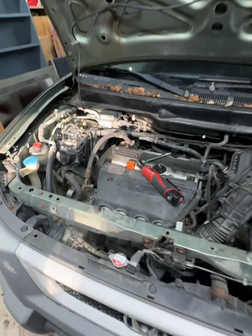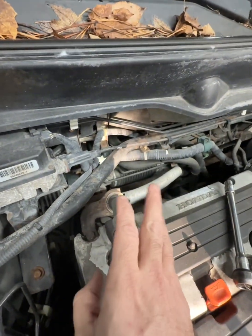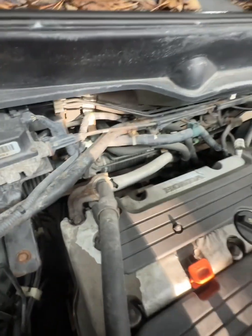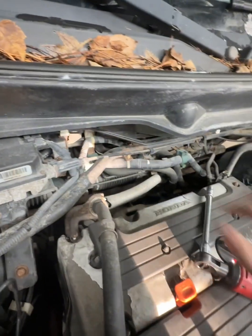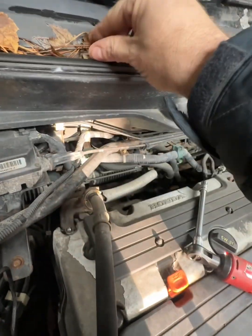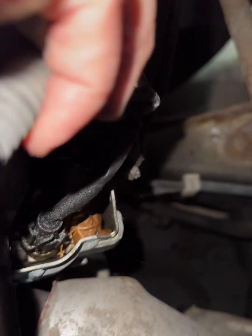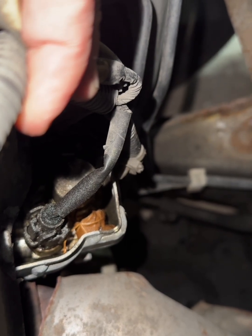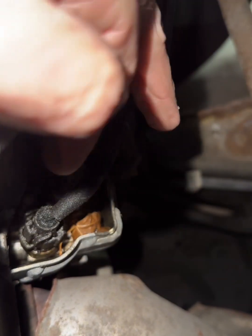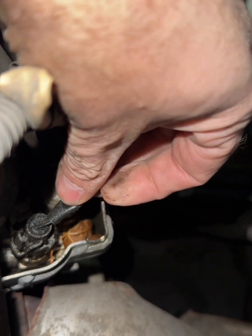That code directs us to the VTEC solenoid, specifically the oil pressure switch. The VTEC is located right back here. We're going to pull this hose out of the way just to give us a little more room to work with. The plugs on top of these face upwards, which allows for water intrusion to get down in there and affects the computer's ability to read the oil pressure switch. You can see there's a lot of crud in here as well that's going to be affecting performance.